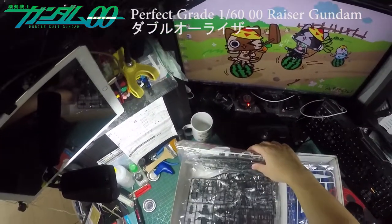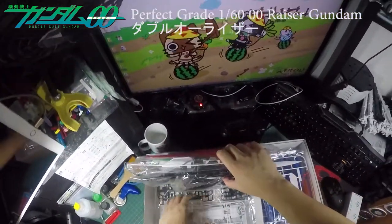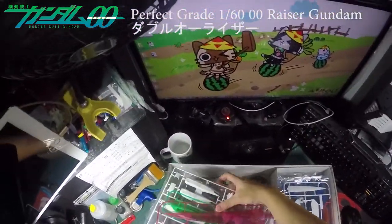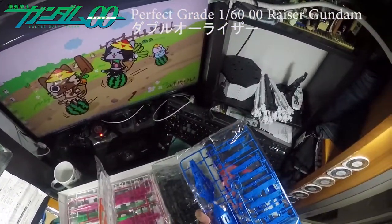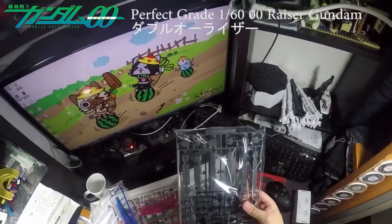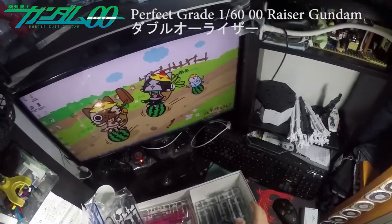It doesn't seem like much at first — it's just a bigger part, a lot of parts. Moving on to the other side, there are more parts. This is the missile part — the extra missile part that you don't get on the Master Grade version.